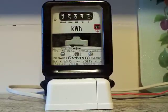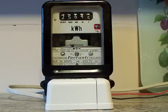There we go — the Ferranti FNE12Q. The characteristics are 240 volts, 50 Hz alternating frequency, single phase, two-wire direct wired, 40 amps maximum, and it's got a wheel speed of 225 revolutions per kilowatt hour.